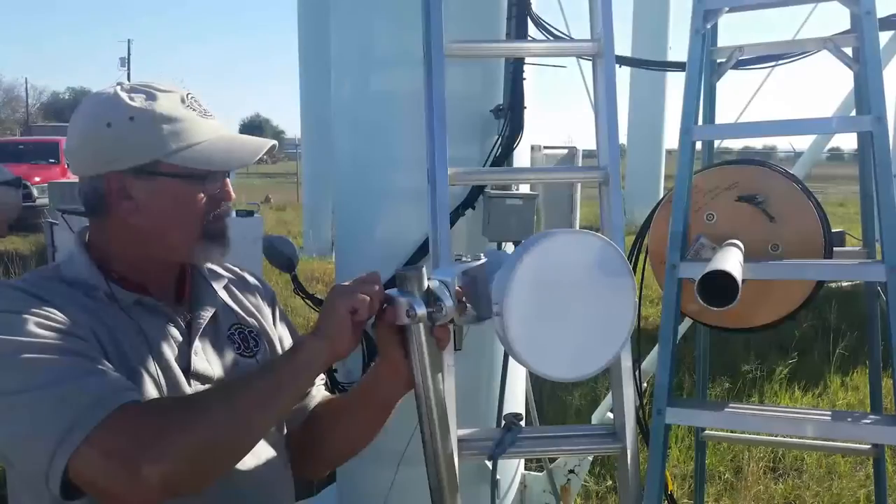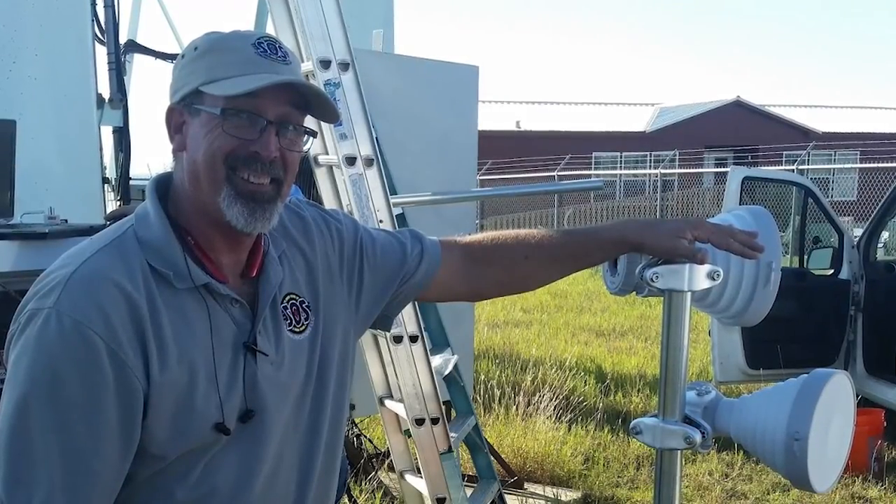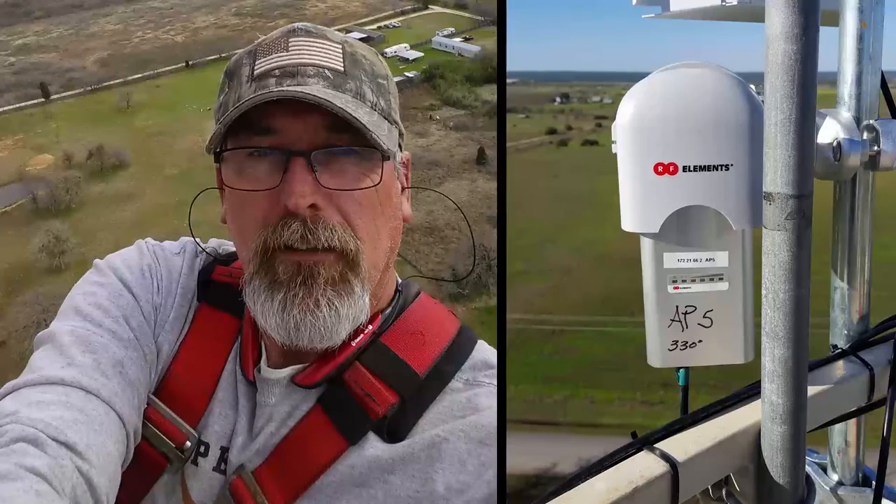If you were to put it in a phrase or a couple of words, what would you say is your thought of RF elements as a whole? Well, I think it's a new design and it's been a long time coming. I'm sold on them. I put stuff up on the towers myself, I do a lot of work. I can put three sectors up in the amount of time it would take me to put one up of the other kind, because I can put all three up at one time.